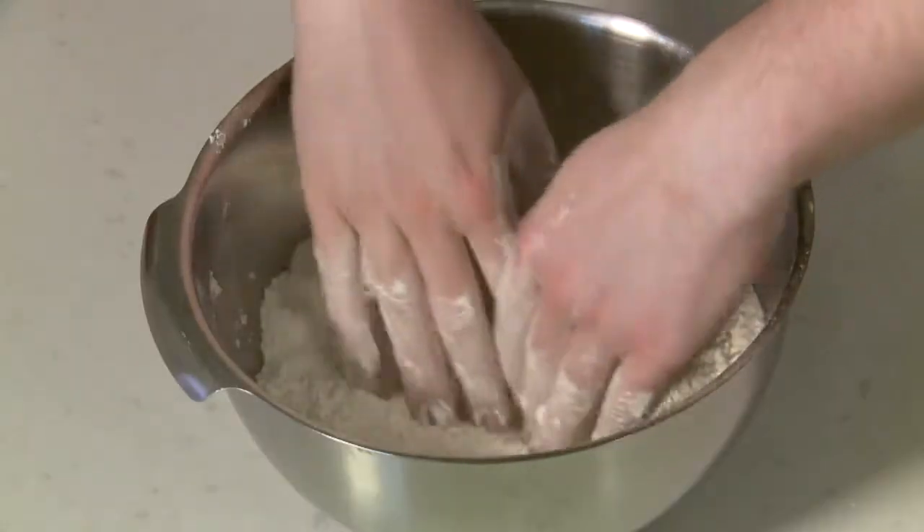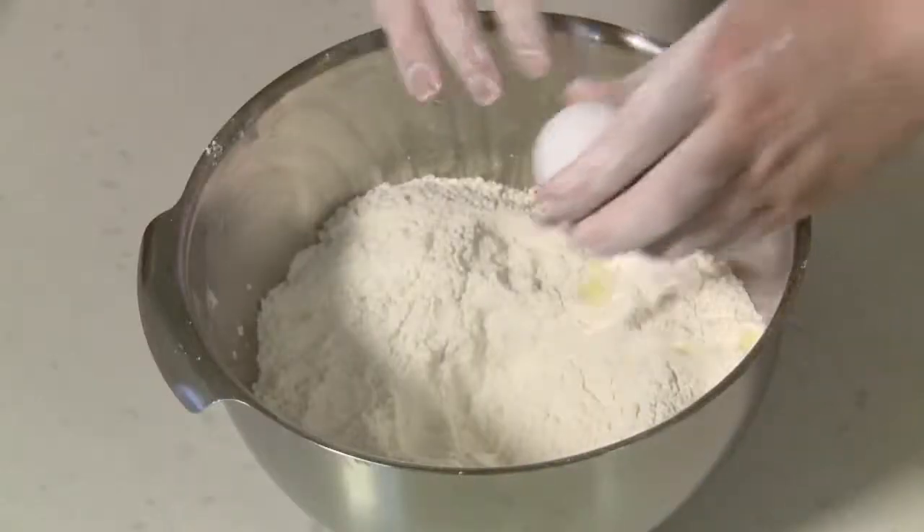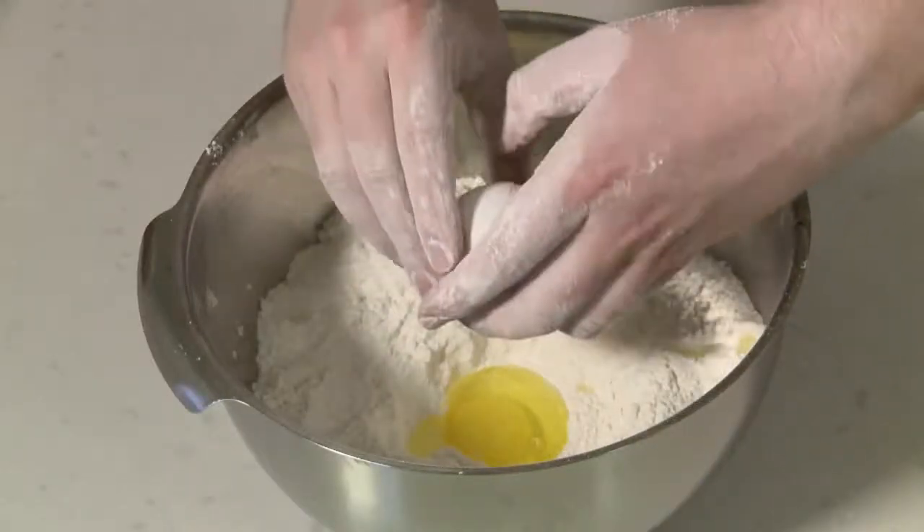Now that all the dry ingredients are nice and combined together, I'm going to create a small well in the center of it. First things first, I'm going to crack my eggs into the well — that's one egg, that's the second one, and my final egg here.